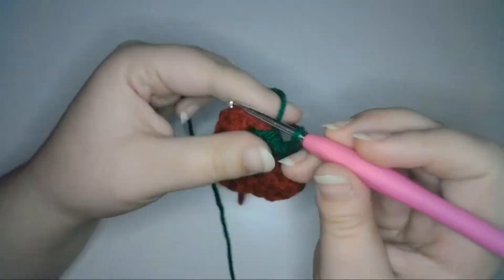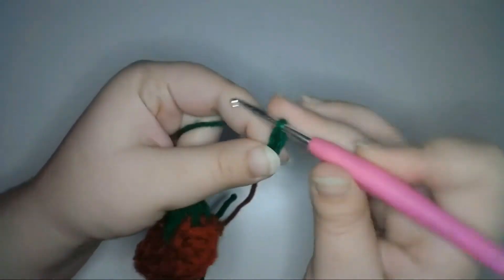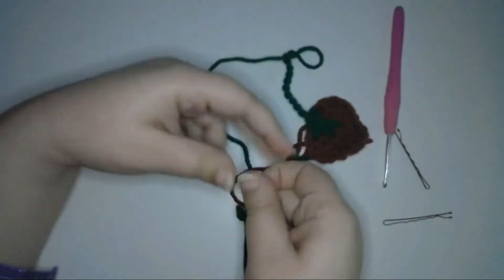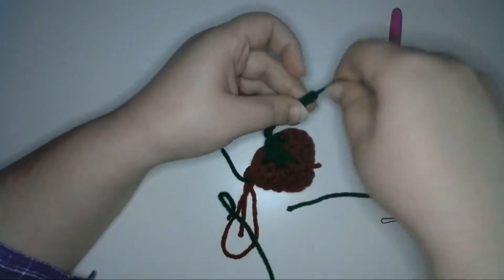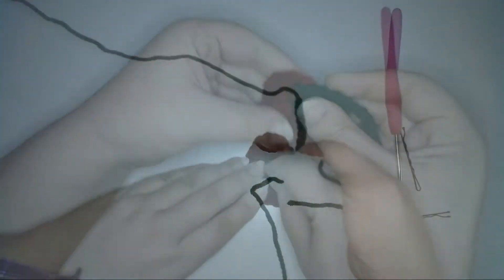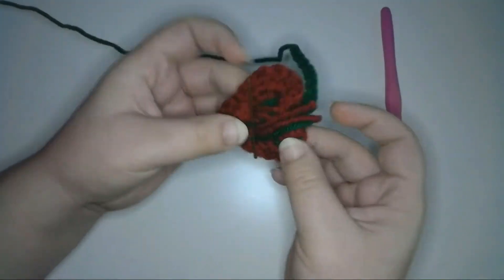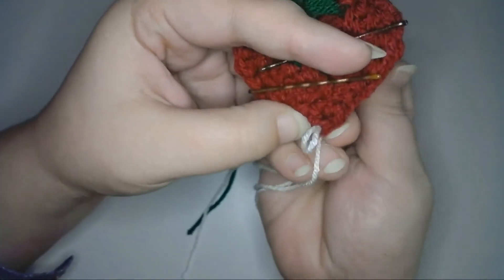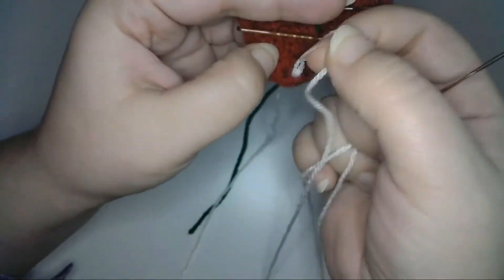Chain ten to make the stem, then cut off the yarn leaving a long tail in case I need to adjust or sew on the stem. Just like the other strawberry, I'm going to pin down the tails with bobby pins and use white crochet thread and a yarn needle to embroider the seeds onto the red part of the strawberry using a chain stitch.